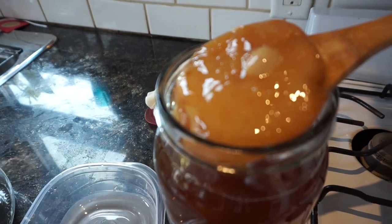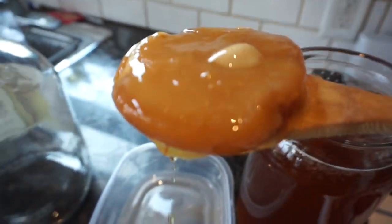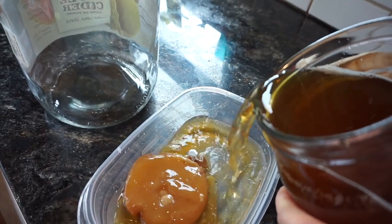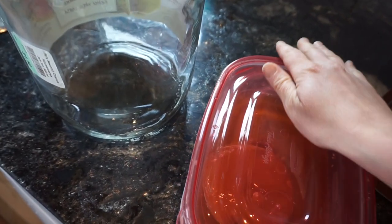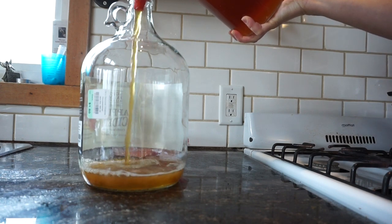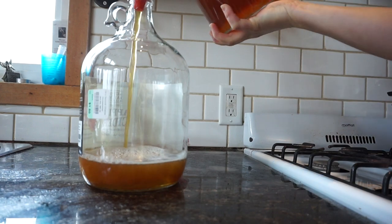What I'm doing here is putting the SCOBY into a sterile container, and I'm just going to add a little bit of the brew into the container. I'm not actually sure if I should just put water in here, but I'm going to use it again. So that is how I'm storing it — just for the day, since I'm going to make more kombucha now.